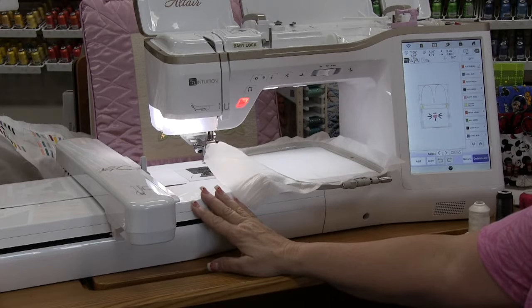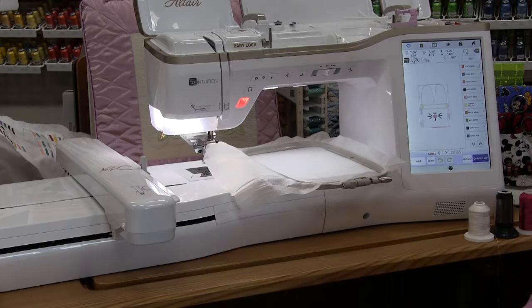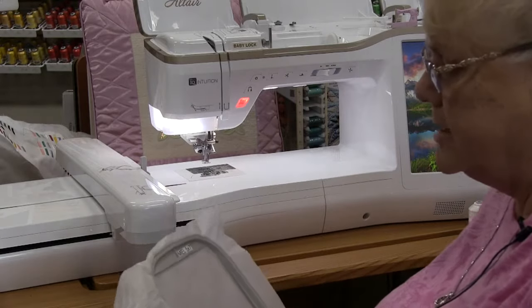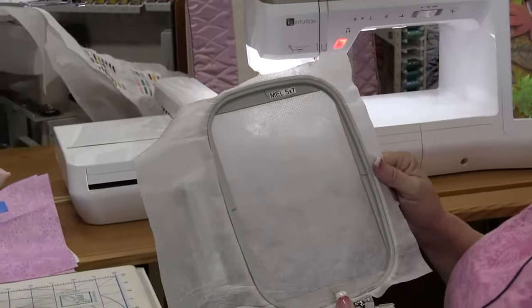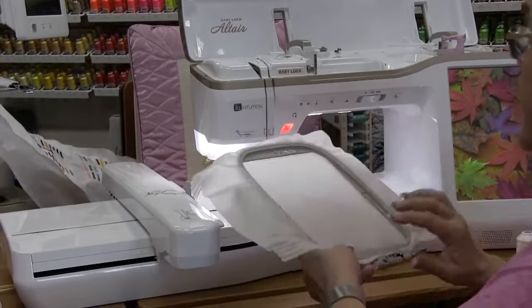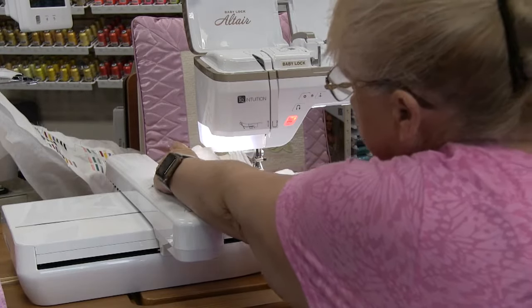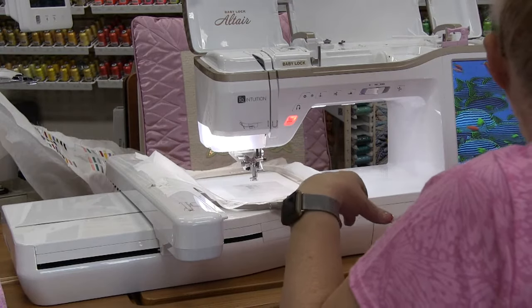This particular machine will actually use the nine and a quarter by 14 inch hoop, so you can get the largest or go all the way down to a four by four or five by seven hoop. It's your choice which size magnetic hoop you'd like to have come with your Altair. I have already hooped a piece of no-show mesh stabilizer in my five by seven hoop.